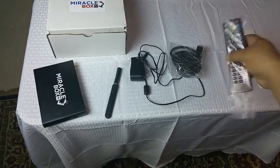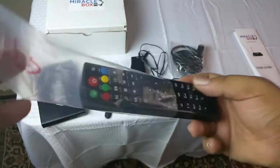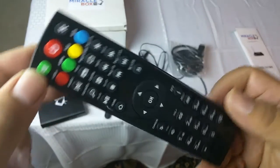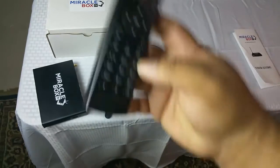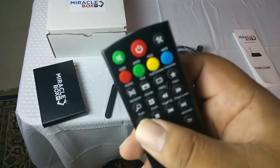We also have the Miracle Box remote. This remote comes with the Miracle Box and has a shiny glossy feel — it is really high quality. You have a lot of quick buttons here and we are going to go through how to use those once we get into the setup.